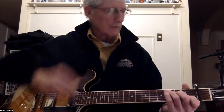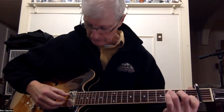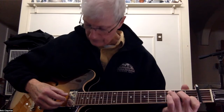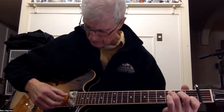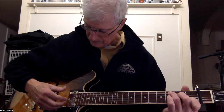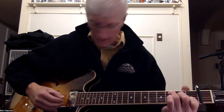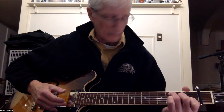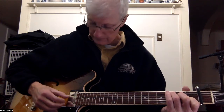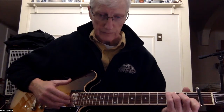We're going to start with the C chord. I'll name off the strings: we're going to play five, three, five, three, and two with our thumb, first, and second finger. Five on the thumb, three with our first finger, and two with our second finger. Start with the pinch, then play the thumb on four, and then the high E with our third finger. So: pinch five-two-three, then four with your thumb, then high E with your third finger.